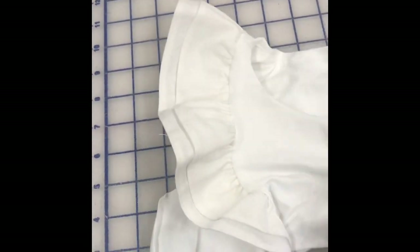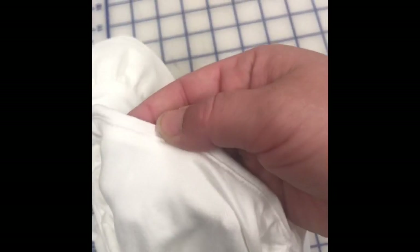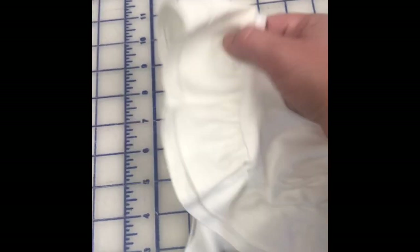The first step is you have your fashion fabric and then you have your lining on the inside. You put those right sides together and you sew around the neckline. After you've done that, I've actually understitched it to keep the lining on the inside.